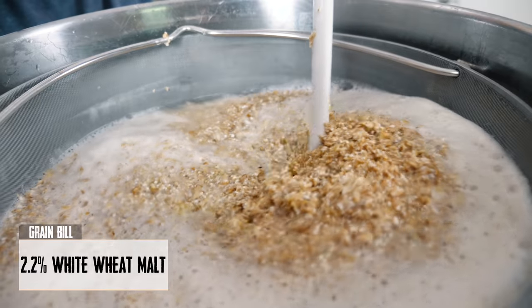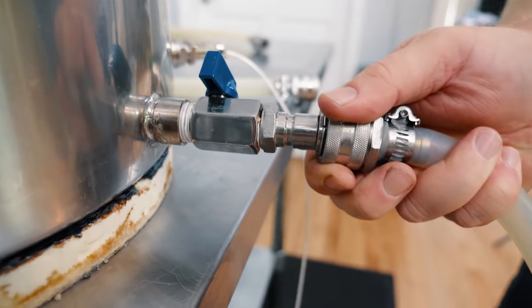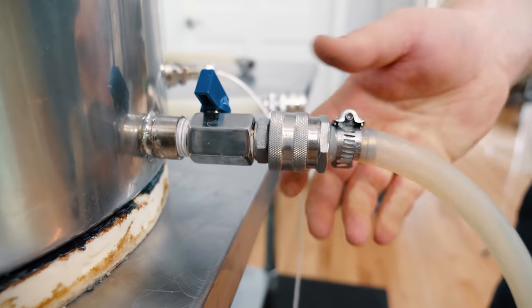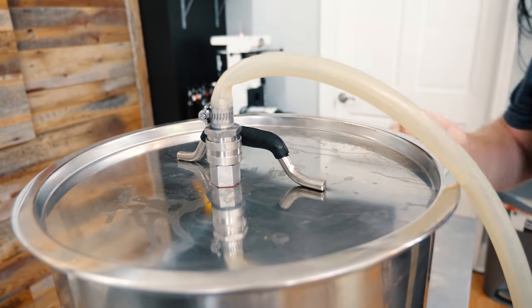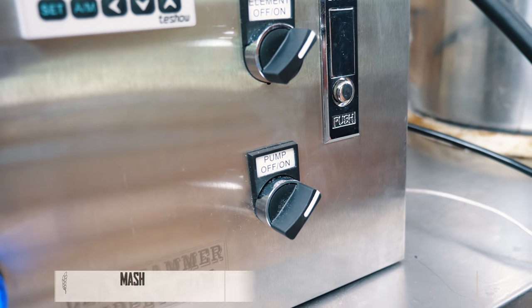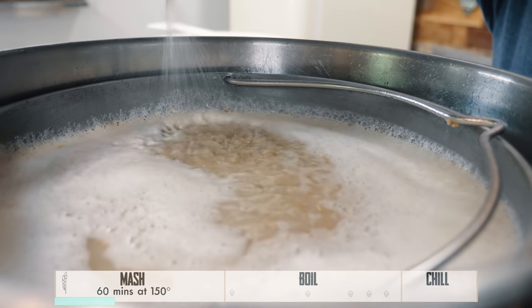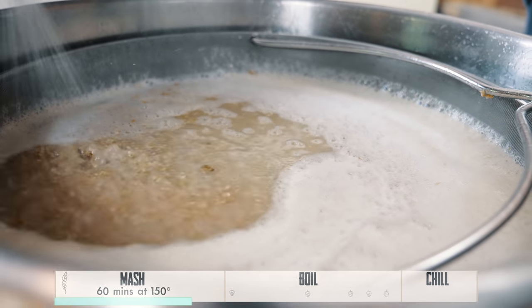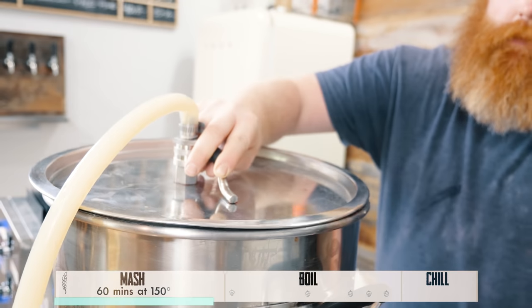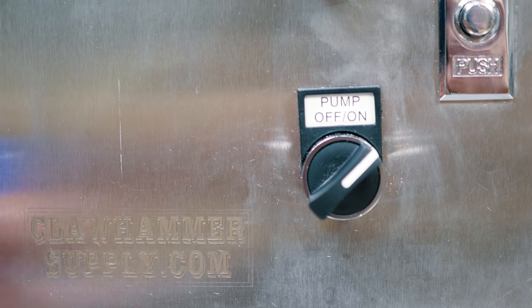I'm just stirring a little bit to make sure there are no dough balls. Basically you just hook the hose up — we're gonna go from the kettle to the pump in, pump out to the lid of the kettle. Now we're gonna go ahead and just turn the pump on. We're gonna mash for 60 minutes and we're mashing at 150 degrees today. So this is 18.2 pounds of grain and about six and a half gallons of water. We're gonna let that do its thing for 60 minutes.